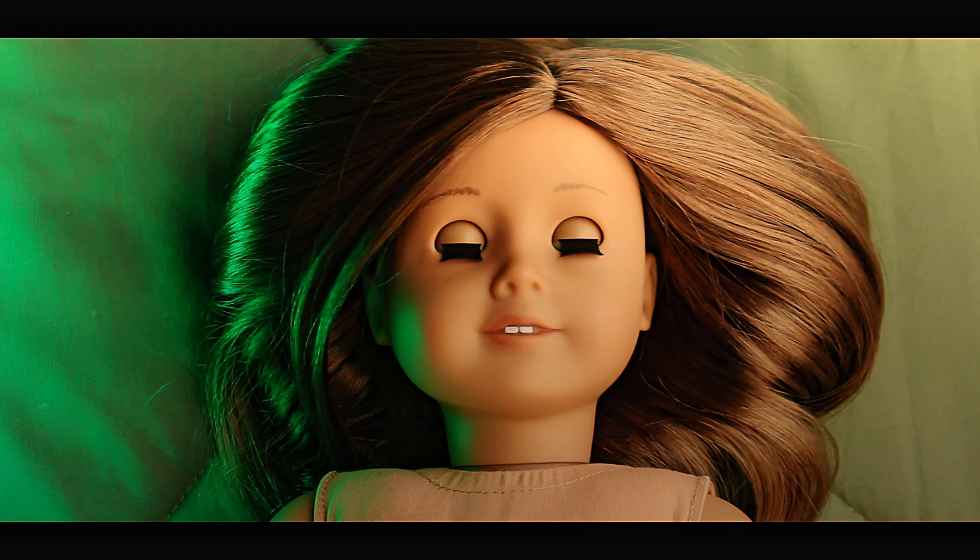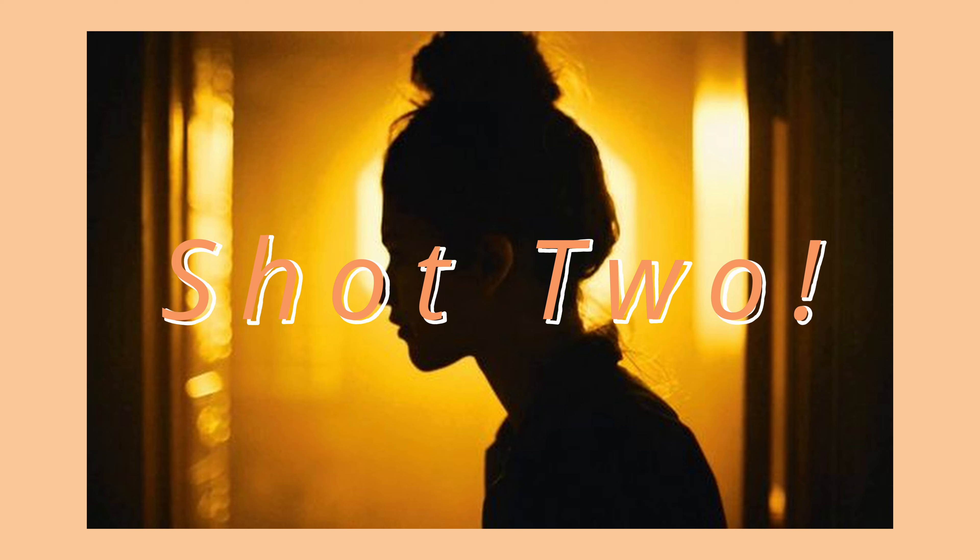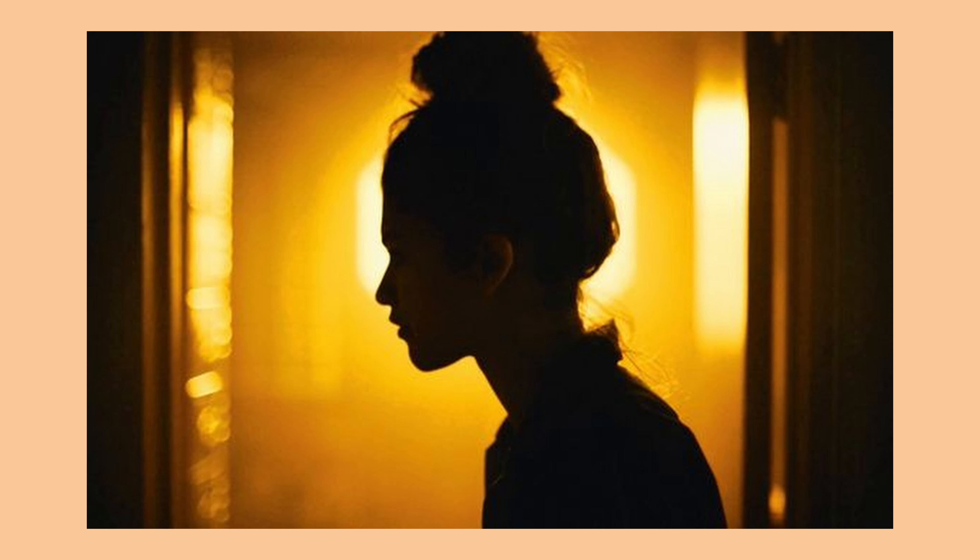This first shot is from Euphoria. I just loved the lighting. What I did was take my camera, set it up, and then I had Aspen laying down on my bed. I had a green light on one side, and then my natural light using the window on the other side. And this is the shot that I got.